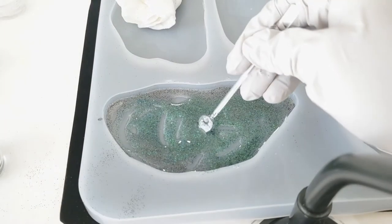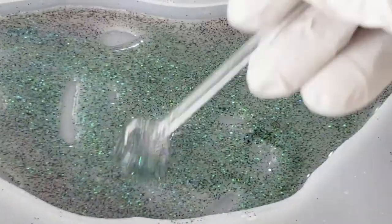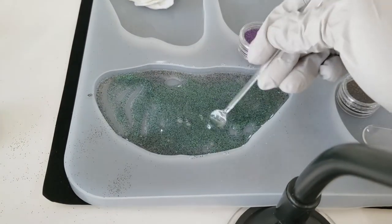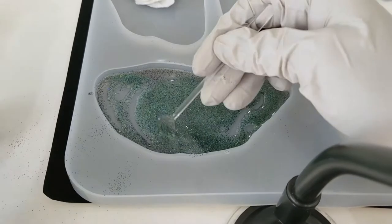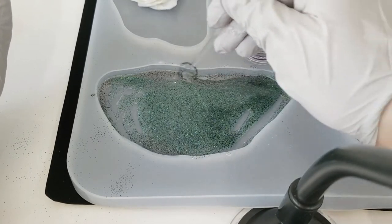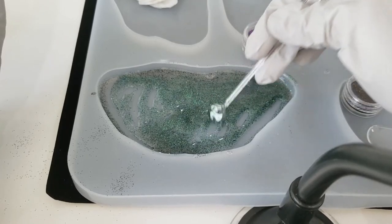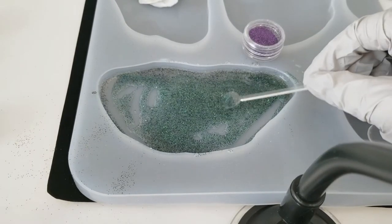I don't know if it will work but we'll give it a try. I think I'll cure this layer first. I also forgot to mention — you're gonna need a UV lamp. I'm using a UV nail lamp for this; I'm just gonna go around the edges. I feel like it needs something brighter, more sparkly, so let me see if I have any other glitters around.